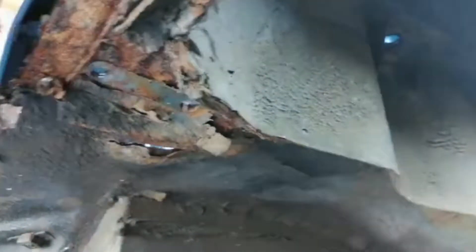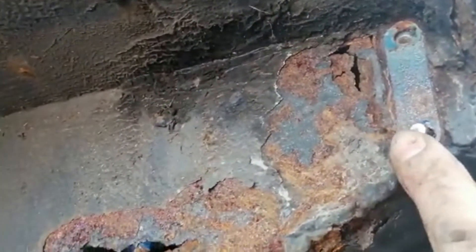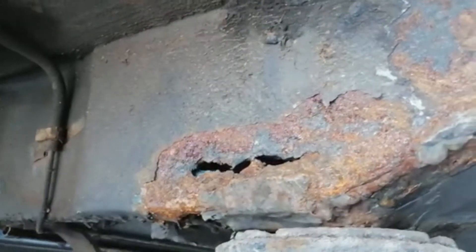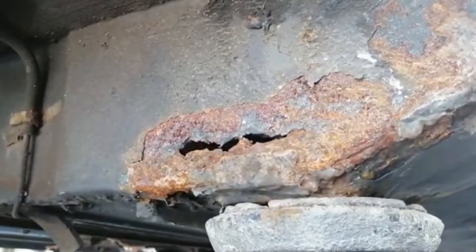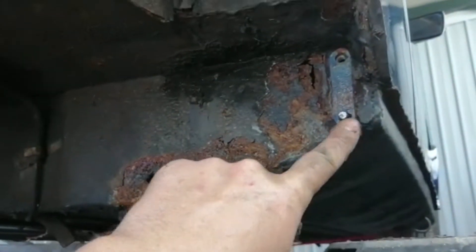These are the mounting points for this suspension unit — you can see it's not particularly structurally rigid. Also at this end where it mounts at the front, there's a hole here and a hole here. This was inaccessible with the subframe in place, which is the reason I've had to remove it. So I've ordered a replacement section to go in here.